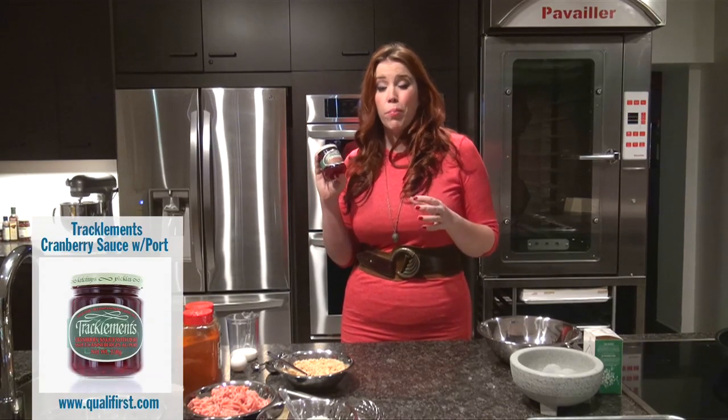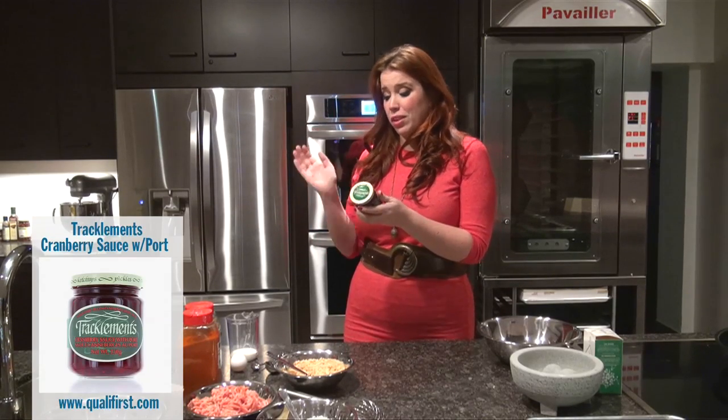Tracklements is an awesome British company that just delivers products that are so fresh tasting. Big chunks of cranberries, you can definitely taste the port — always a plus. Just a really great product.